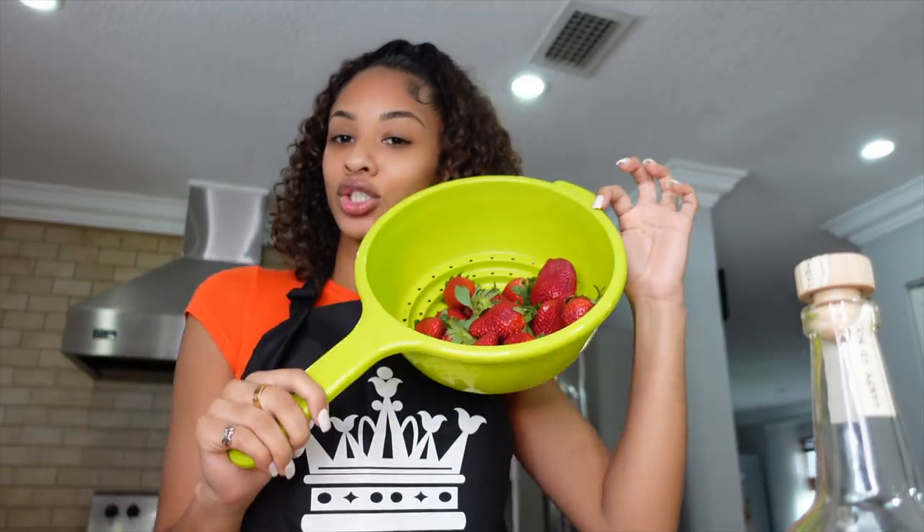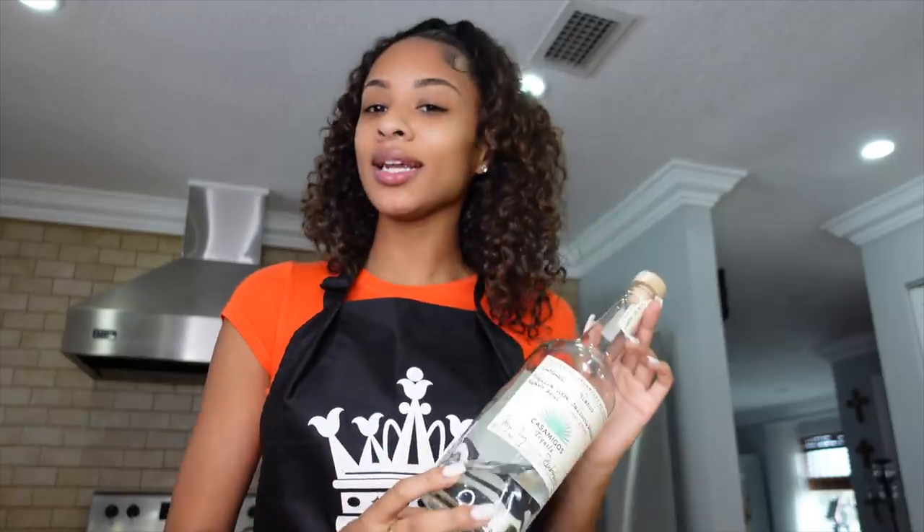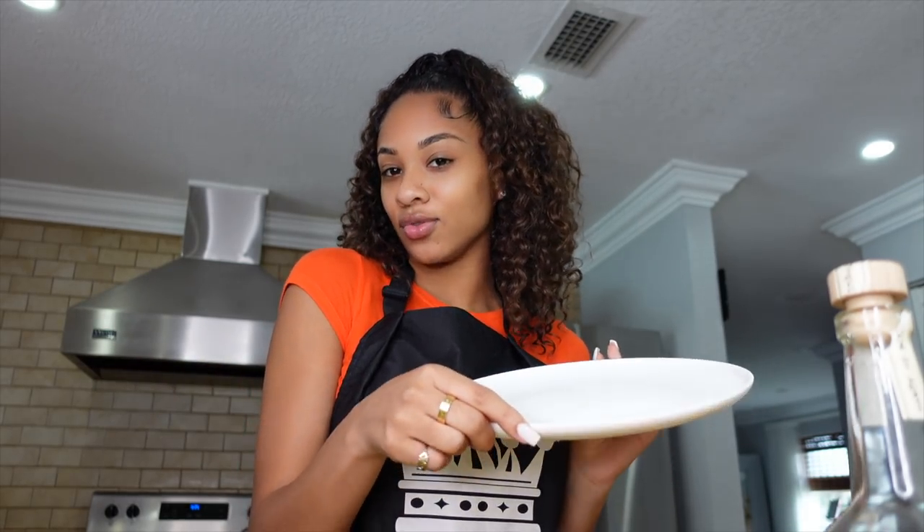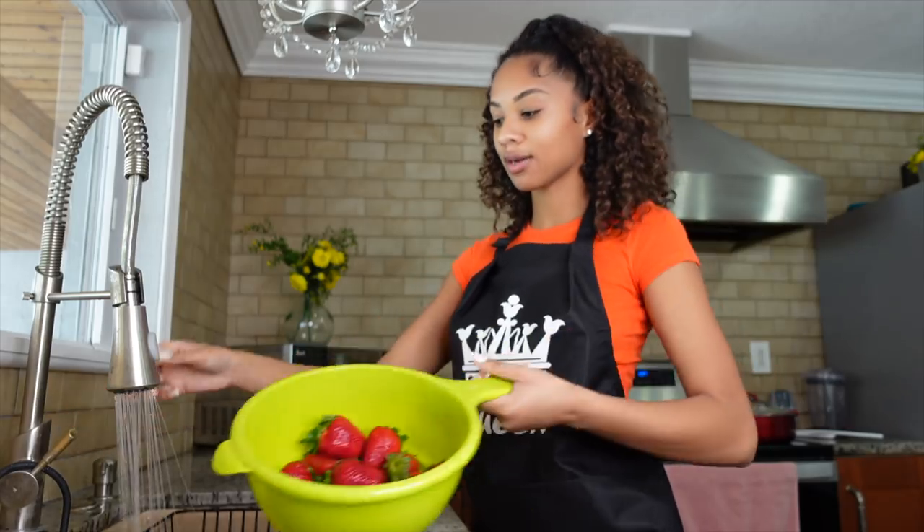So today, since I'm really feeling the Mexican vibe, I am going to start off by making a fresh strawberry margarita — just to set the tone and hopefully help me have a successful day in the kitchen. For the ingredients I have some fresh strawberries, tequila — you can use any tequila, I'm using Casamigos Blanco — orange juice, some ice, and then some salt for the rim at the end.